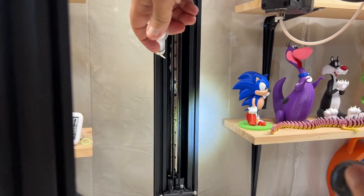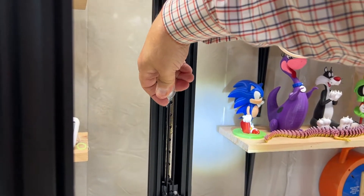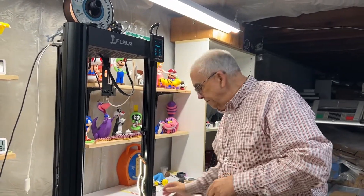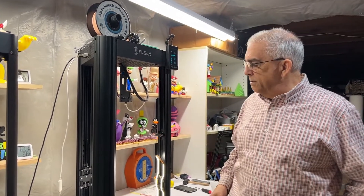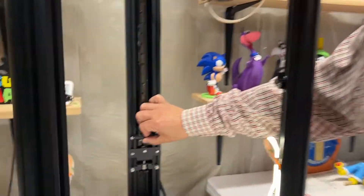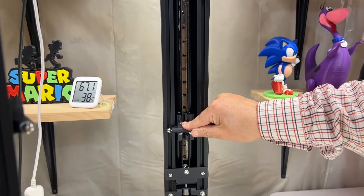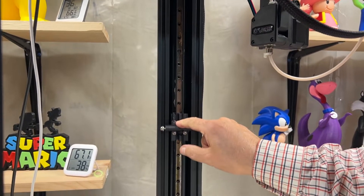I'm just showing you an example — you want to go all the way up and down so that everything is greased nicely. Once everything is all greased up, you have enough grease in the bearing and grease on the side of the linear rail, you want to come over and just slide this up and down gently to make sure it runs smoothly. Everything I'm telling you for this one, do it on the other two.